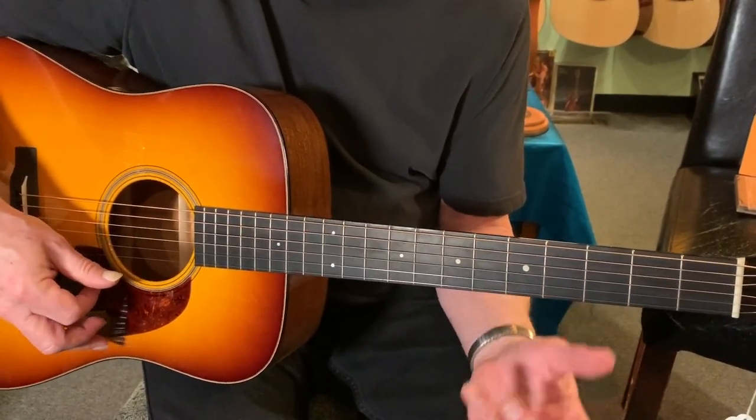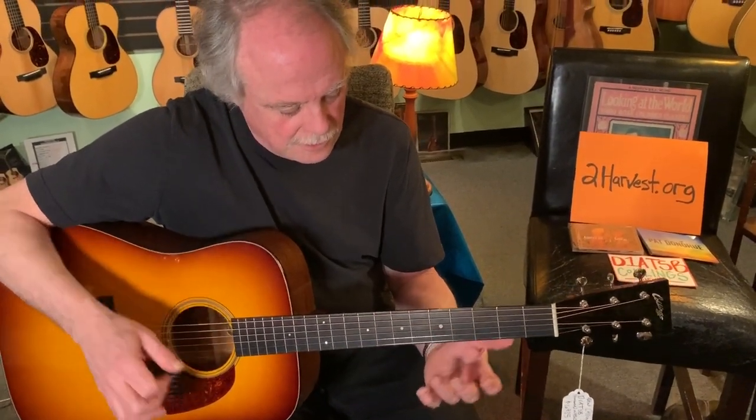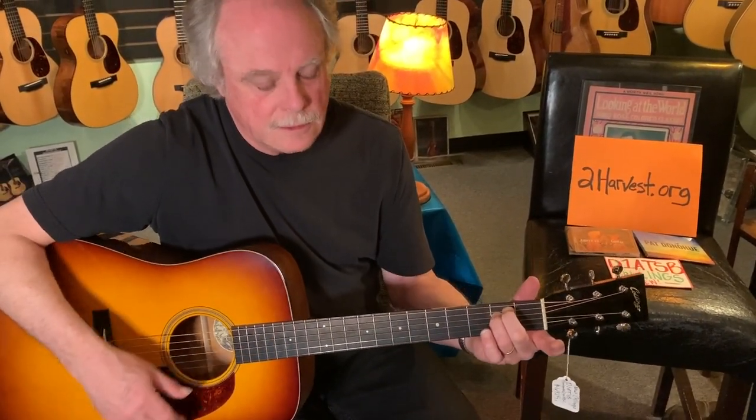A little less juice — it's harder at the 5th fret. Here's the whole lick. Do that one more time for us, Pat.